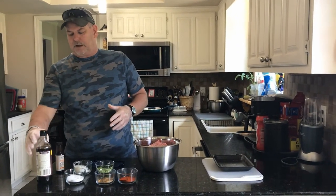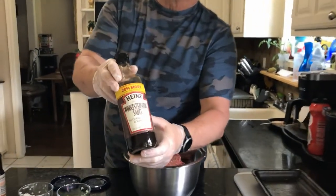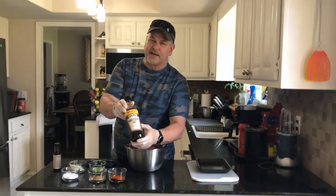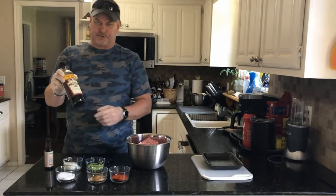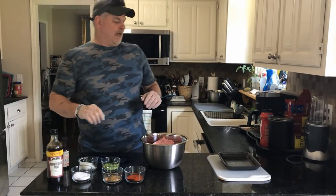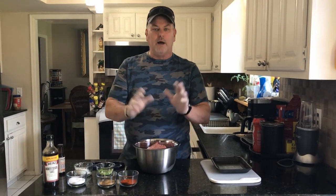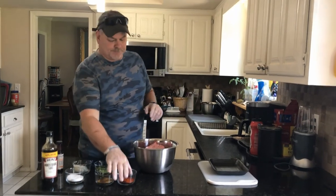The all-time favorite is just a couple of teaspoons of Worcestershire sauce — I can never pronounce it. Everybody gets all up in arms about measuring — a tablespoon of this, a teaspoon of that. You know what? I just say put it in till it looks good and have fun with it.